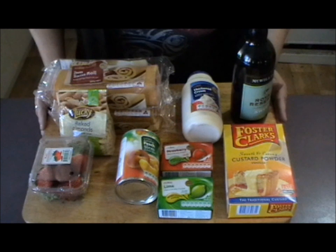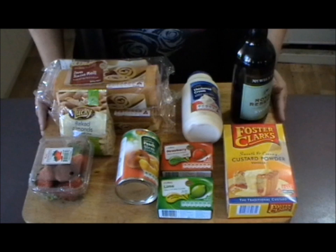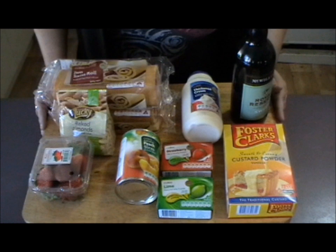Hello everyone and today we're making my trifle. I've had a request from Fiona Logan to make this, and a few other people have jumped on the bandwagon and said what a great idea, I want that recipe. So to make my trifle, what you need is some...